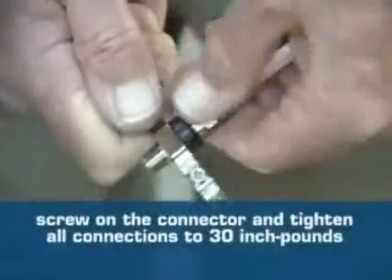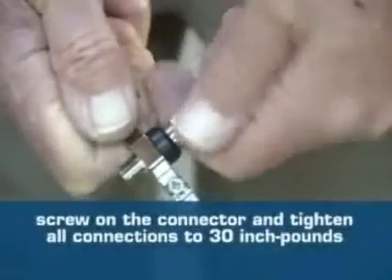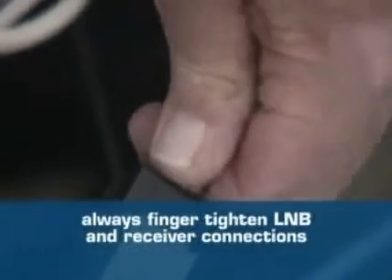Slip a weather seal over the male connector. Screw on the connector and tighten all connections to 30 inch pounds. Remember, LNBs and receivers can be damaged if the connectors are over-tightened, so always tighten those connections as tight as you can by hand.